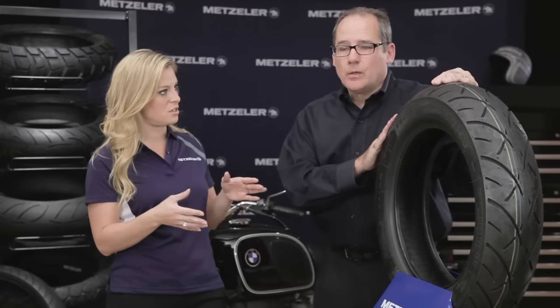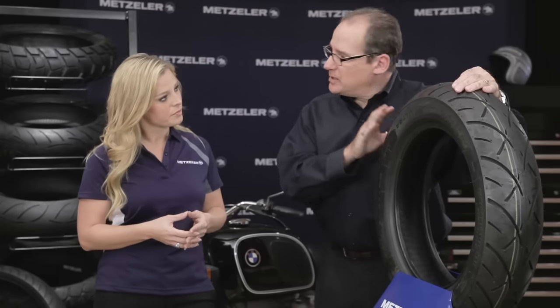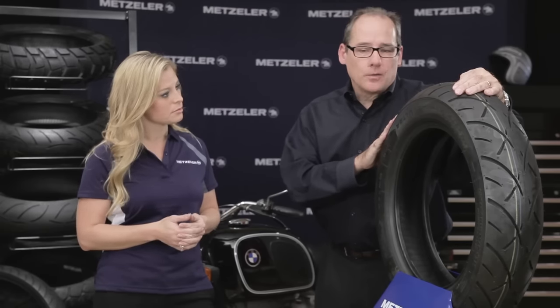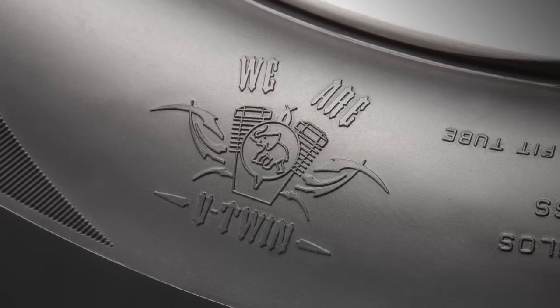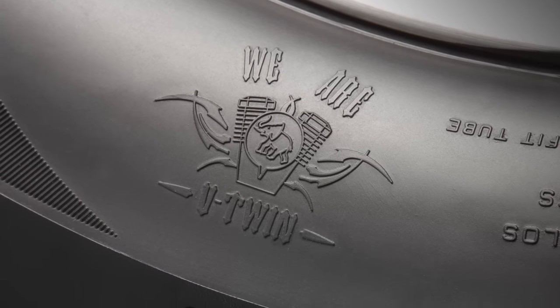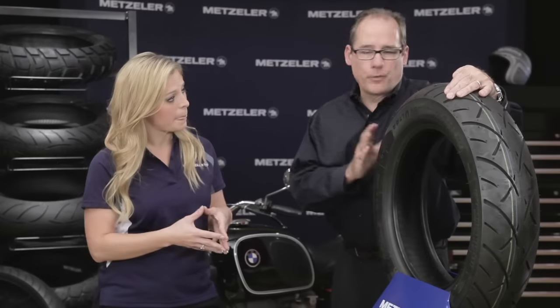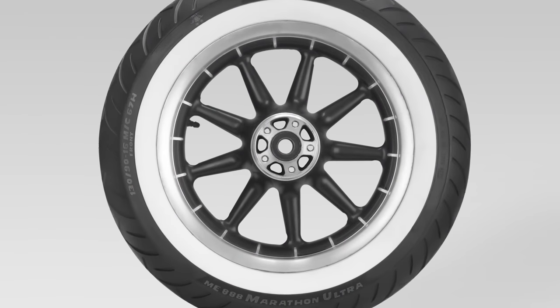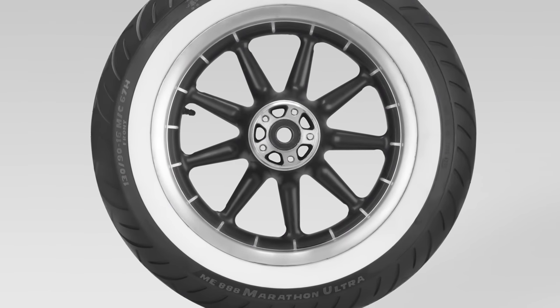What about some of the fitment options with the new 888? The 888 is basically focused on the cruiser and touring market, so that of course means Harley-Davidson. There are a lot of Harley-Davidson riders out there that love our product, and now they can get it in the ME888. We offer a wide variety of sizes — 20 in blackwall and 12 in wide whitewall. A whitewall tire is not just a sticker or a veneer on the side of the tire; it actually is part of the compound of the tire, so a lot of research and development goes into the creation of a whitewall tire.